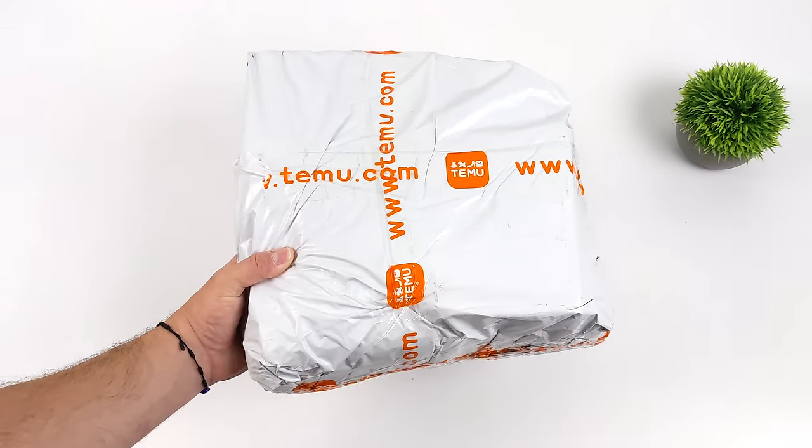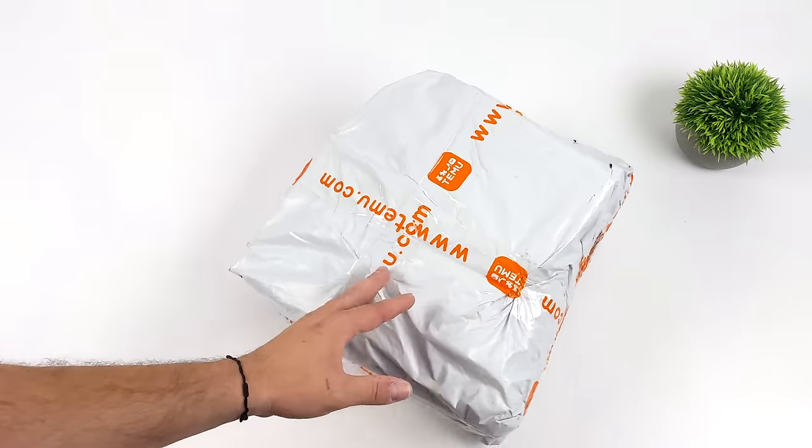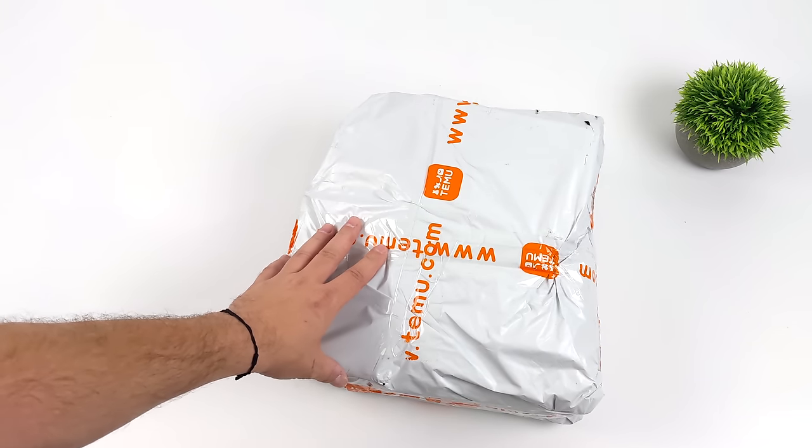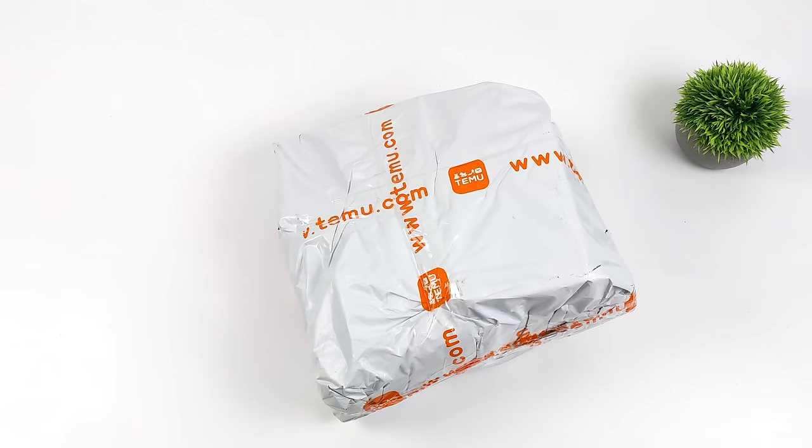Hey, what's going on everybody, it's ETA Prime back here again. I bought a bunch of handhelds from Temu and wanted to see if they were any good. We've got three here, plus I added some extra stuff to the cart. This is actually the first time I've ever ordered from the company — I was wondering if I'd really receive the products. Lo and behold, the package actually showed up and it only took about seven days to arrive at my front doorstep.